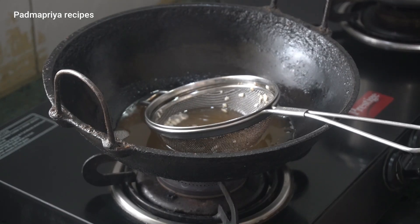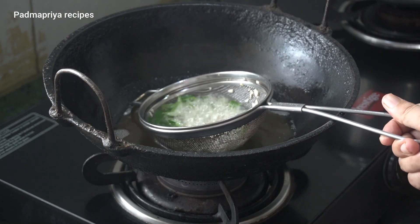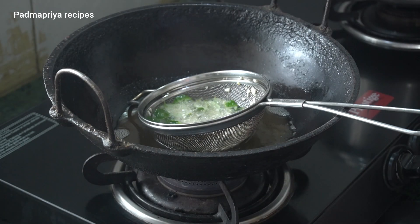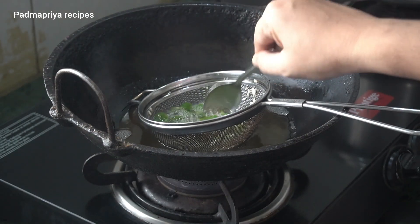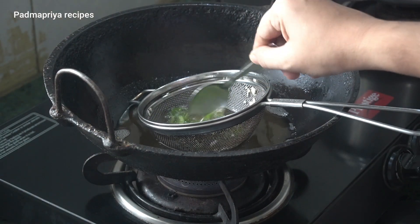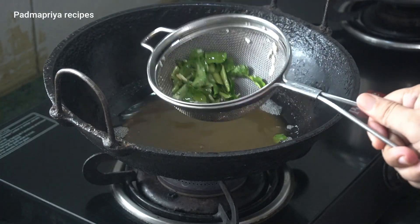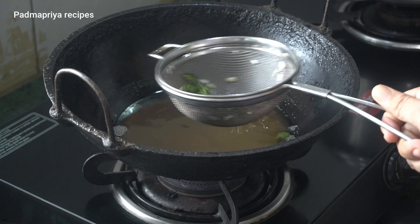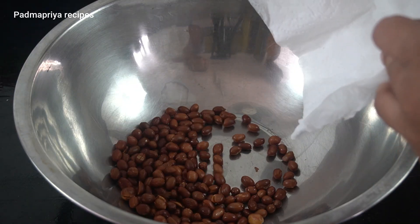We are making 2 cups. Add a tiny bit of curry. Put a lot of curry in the pan. Now we will mix the curry in a small bowl.